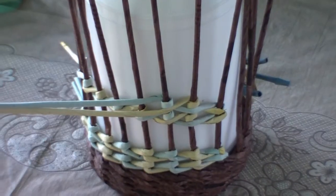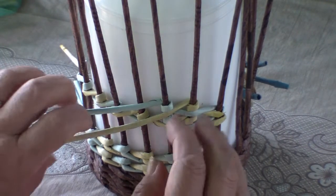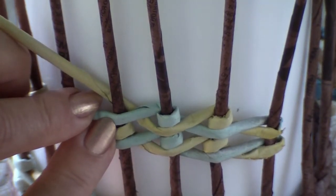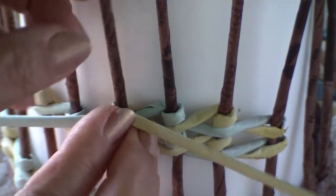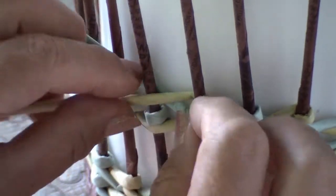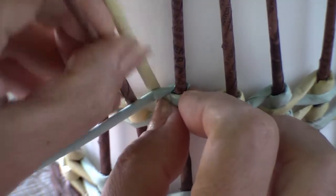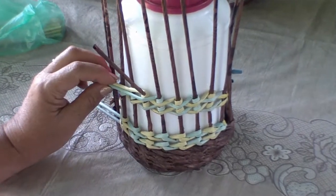Let's examine in detail how to weave the pattern to turn the wrong side into the front one. As I have said, we weave using the technique of an opposite rope. Here are my two tubes. At first I lead the front tube behind the pole this way. At the same time I lead the behind pistachio tube in front. As for the yellow one, we lead it toward us and wrap the pole with it from the front. Now I lead the pistachio tube behind — keep the yellow one here and wrap the pole with the pistachio tube this way. Again, the yellow tube goes behind, the pistachio one goes in front. Wrap the pole with the yellow tube and continue this way up to the end of the row.